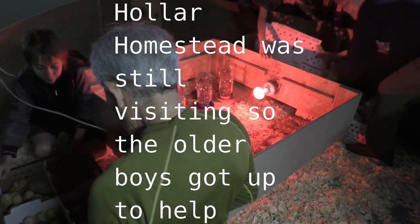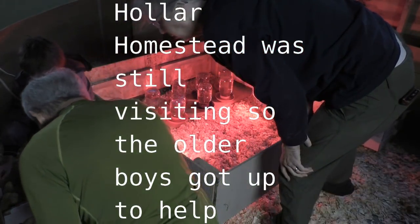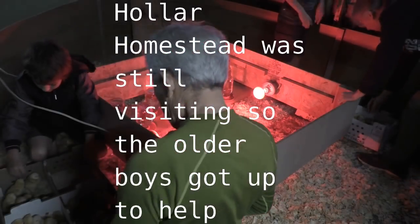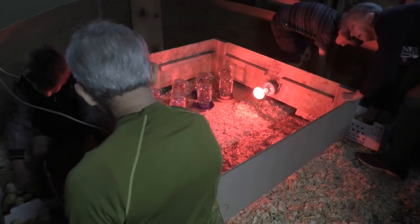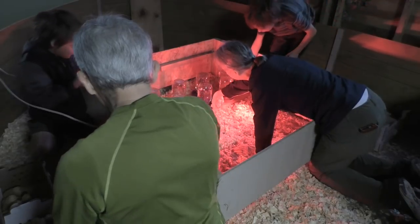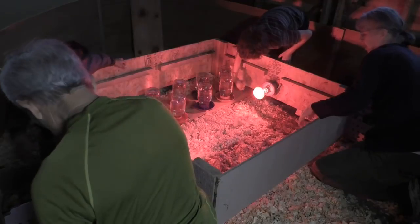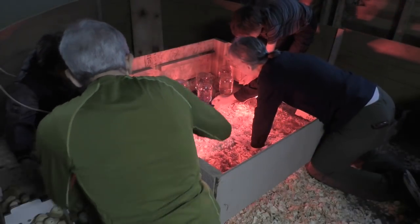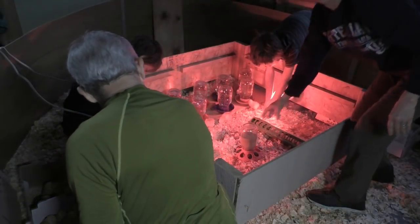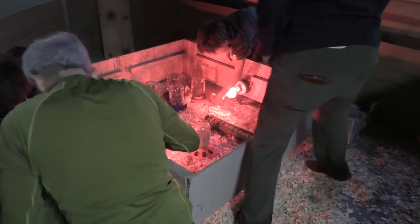We're looking at the chicks now — look how many there are. We have to count them, so everyone counts while we start dipping them in. They're very alive.